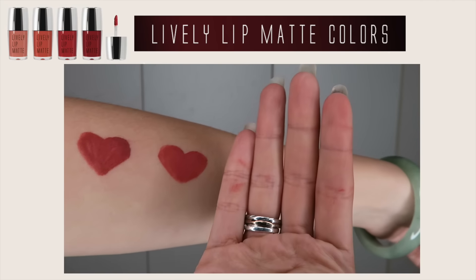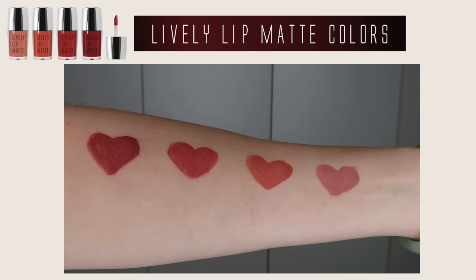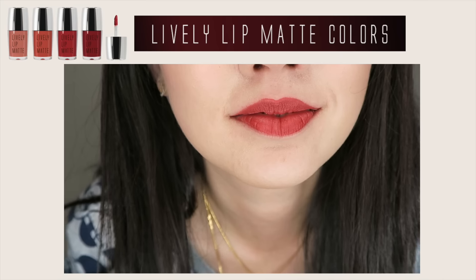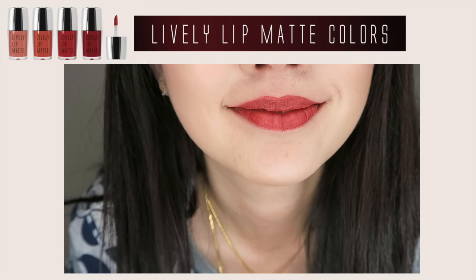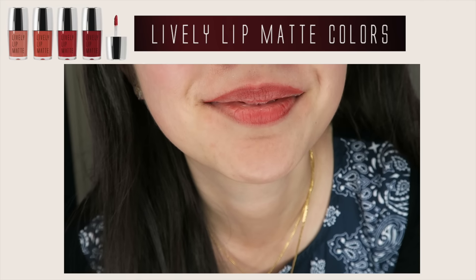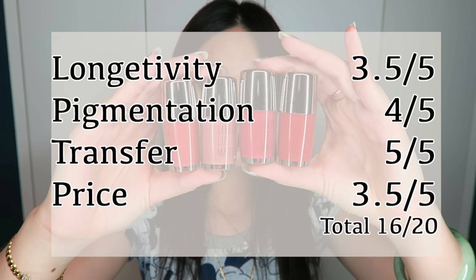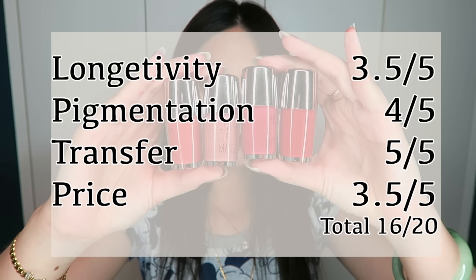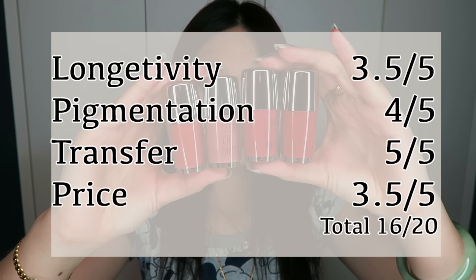Look at that — only the red, if it doesn't dry properly, does smudge a little. But once it settles onto your lips, it's actually okay. This is the result after eating and three hours later — it's still looking pretty good. And this is how it looks six hours later, so it does last a really long time. I would rate this 16 out of 20 because I'm really impressed and happy with the result.